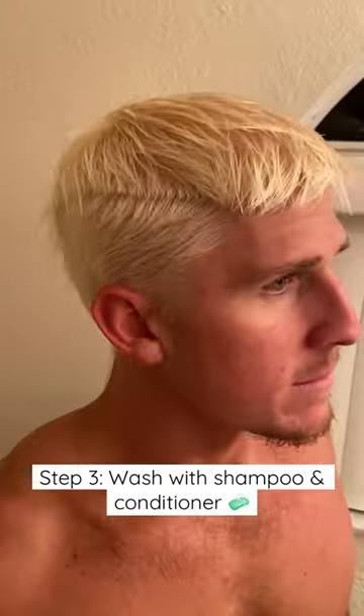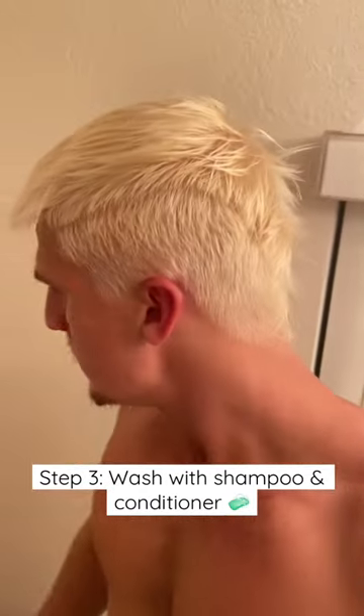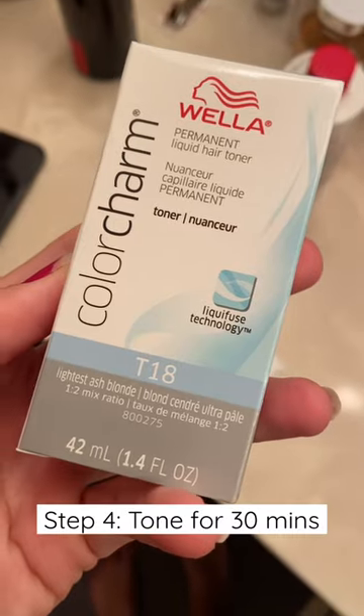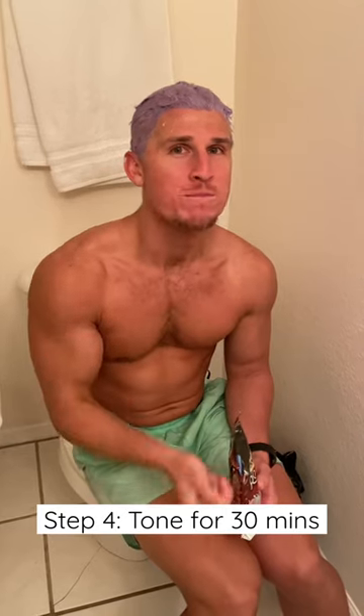Afterwards, I washed the bleach out with soap and water, and you're looking for this pale yellow color. This means the hair is lifted to the lightest level it could go. I used this Wella T18 toner, and I slapped that on his head for 30 minutes.